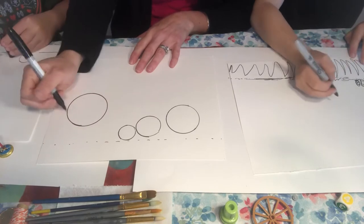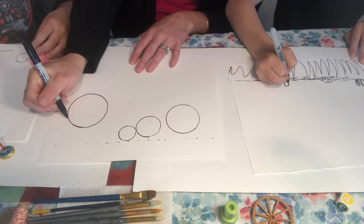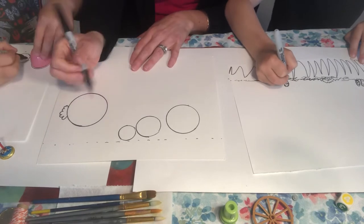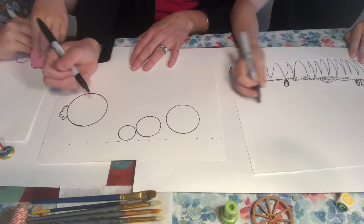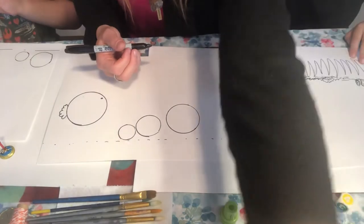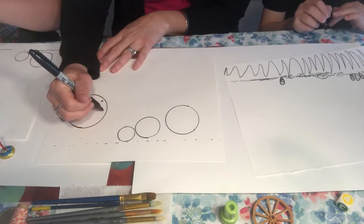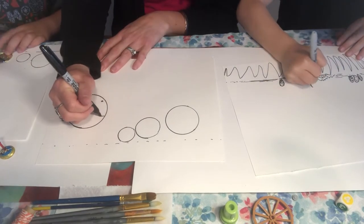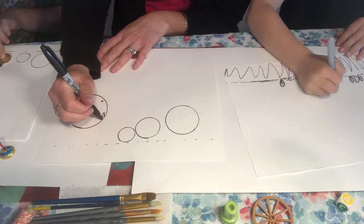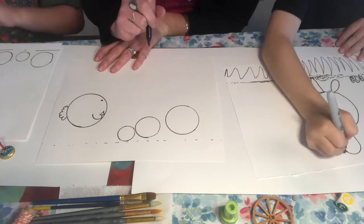I'm going to give him a cotton tail over on this side, because his face is going to be looking towards the chicks — a bumpy little fuzz ball of a tail. Then I'll give him his eye right there, looking down at the chicks. I'm going to give him a triangle nose — going down like that — then a line down and a half-U shape to make the mouth. He's a happy bunny.